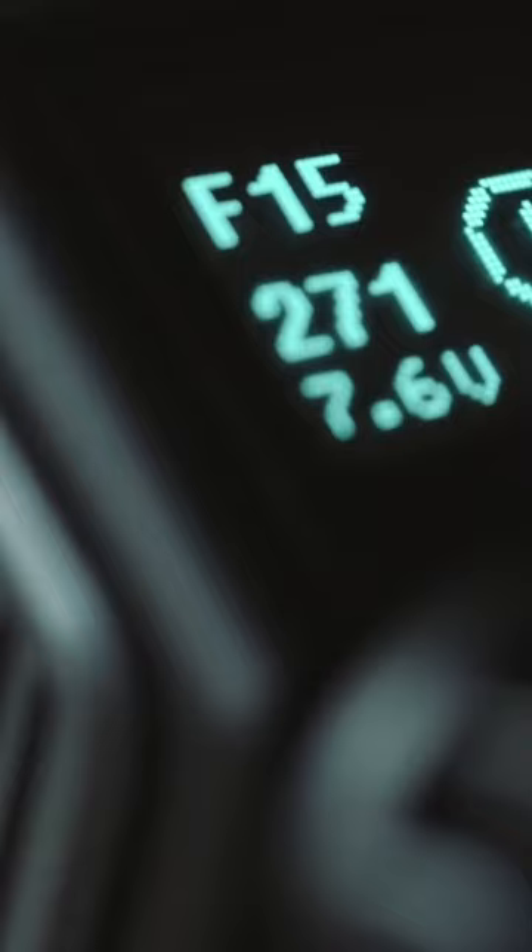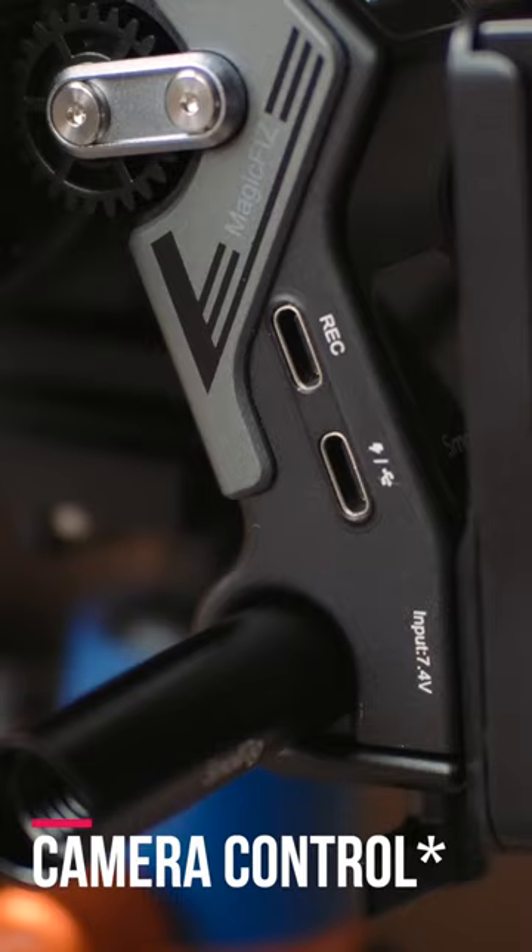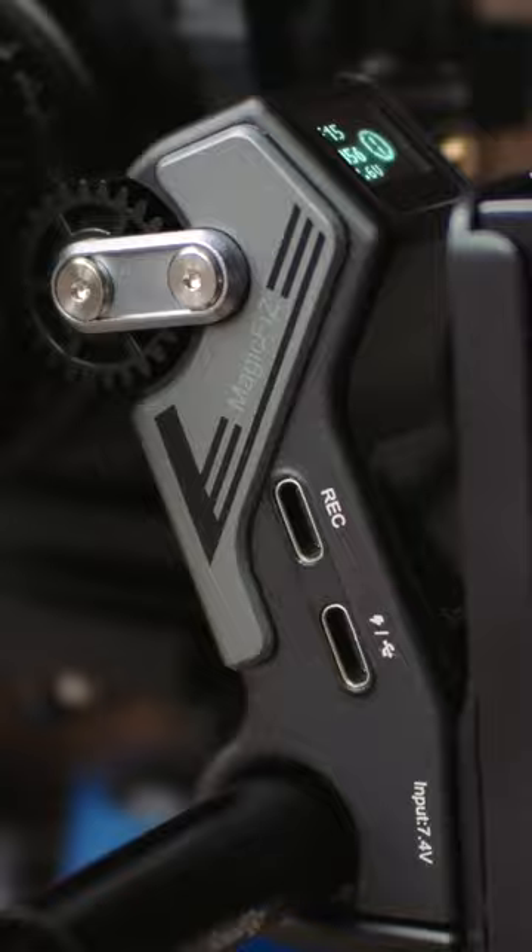If your camera is compatible, you can even control the record function remotely via the wheel as well. This is certainly one of the coolest wireless follow focus modules I've ever seen.